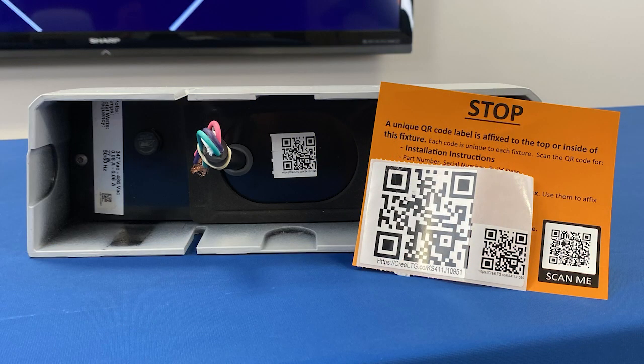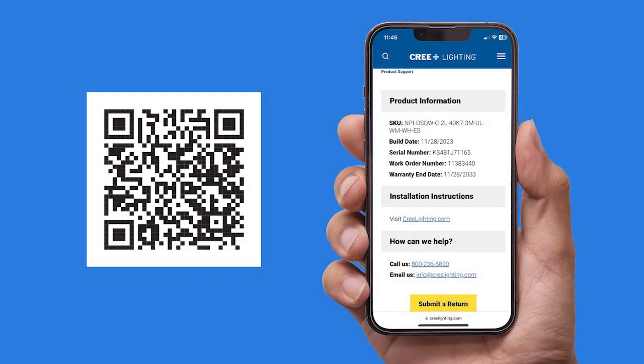The other thing we've seen on newly launched products is QR codes — will this have one? Yes, this will have a QR code. One of the biggest benefits is that when you scan it, it gives you the exact SKU and the build date, which can help if you have a return issue or an RMA. There's also a full series of instructions on how to process that if the situation comes up.